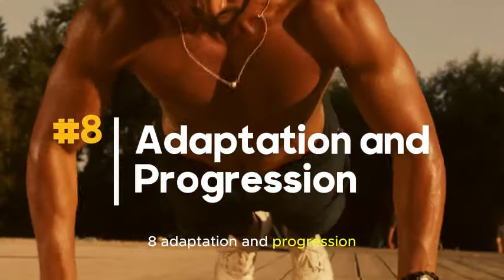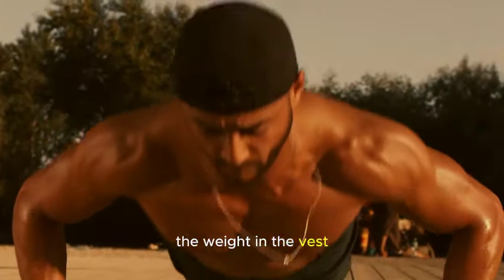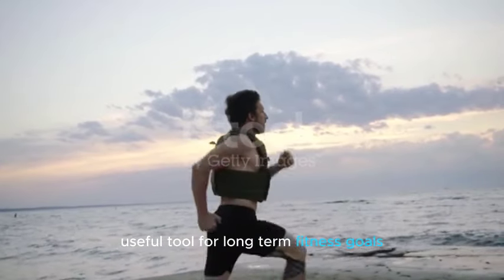Number eight: Adaptation and progression. As your fitness level improves, you can gradually increase the weight in the vest, providing a progressive challenge to your muscles. This adaptability makes the weighted vest a useful tool for long-term fitness goals.